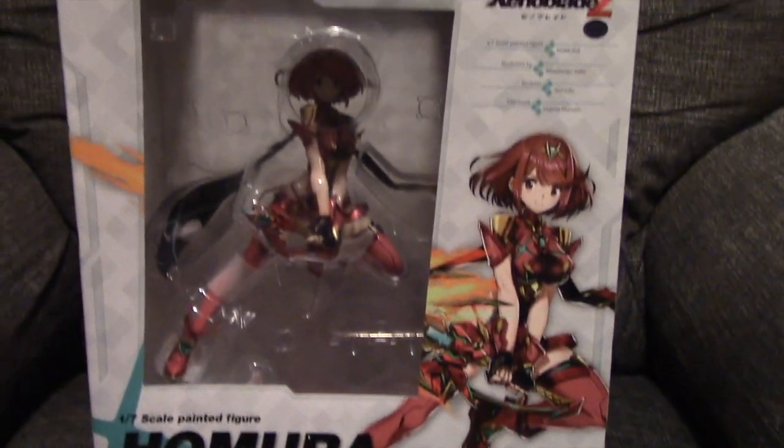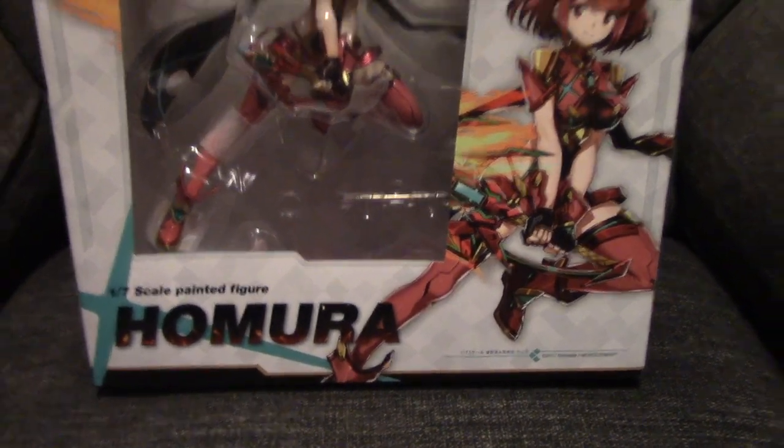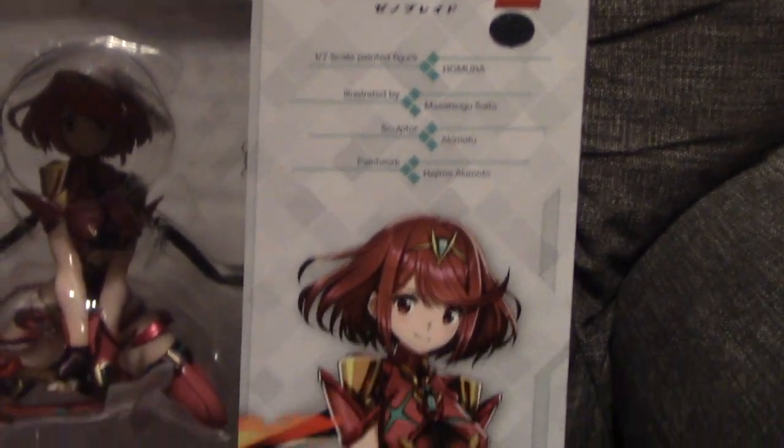Hey guys, Fox here, time for another video. As the title tells you, we're going to look at the Good Smile Company Max Factory statue for Pyra from Xenoblade 2. Here's the box — in Japan she's known as Homura, we know her as Pyra. Here's the packaging for the front, pretty nice, very typical Max Factory packaging for a statue.